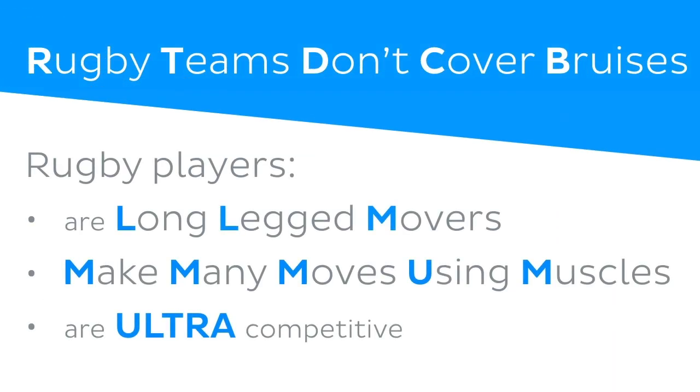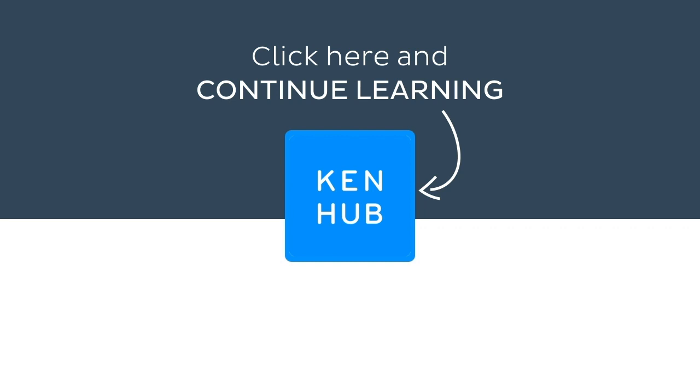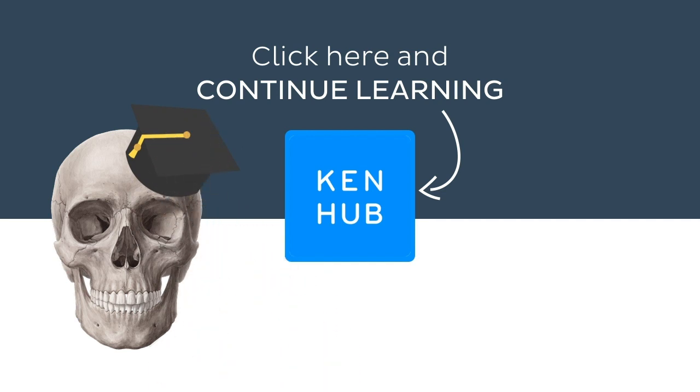Memorise these four mnemonics and you're sure to be a brachial plexus champion. But don't let your learning stop there. Visit kenhub.com where you can read interesting articles, test your knowledge with challenging quizzes, explore our atlas with beautiful anatomical images, or watch more video tutorials like this one. You'll find everything you need to master anatomy in no time. Go on, click the button — you know you want to. See you!